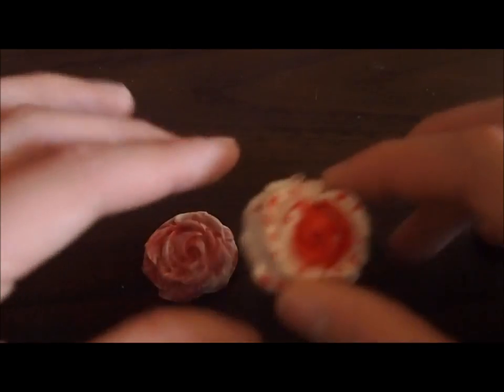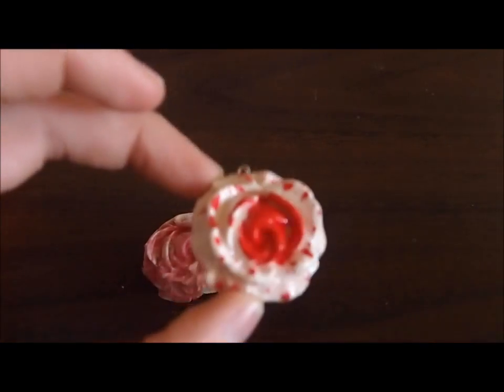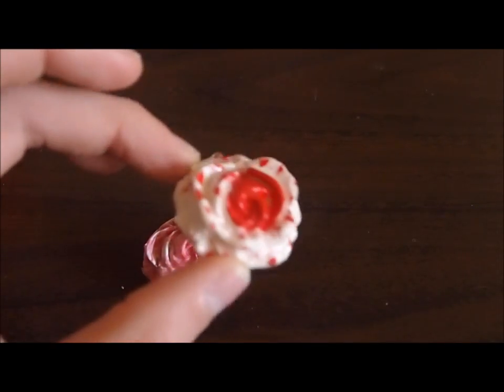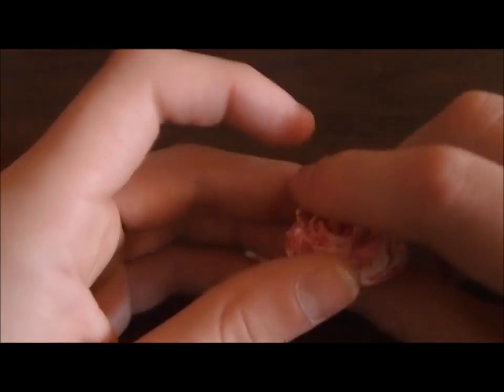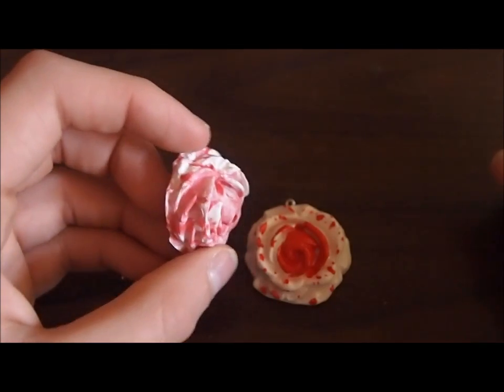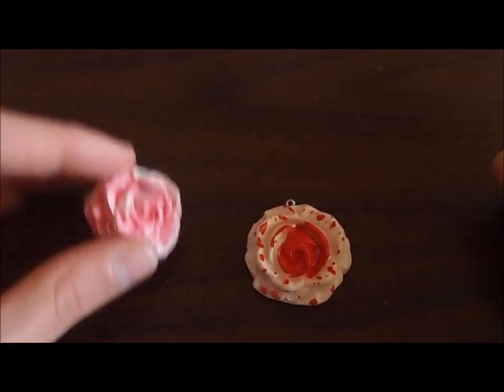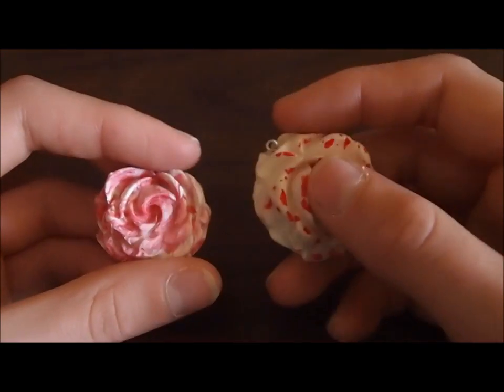Now I want to show you some charms that I made out of both clays. This one is made from polymer clay — it's supposed to be the painted rose from Alice in Wonderland. And this one is cold porcelain — like I said before, you can color it, and I mixed some colors that I made with cold porcelain.